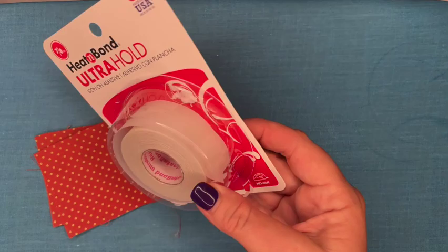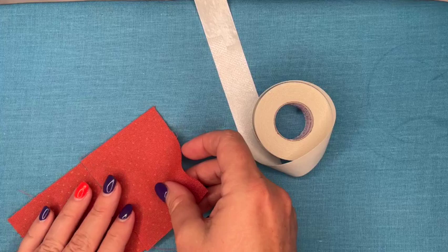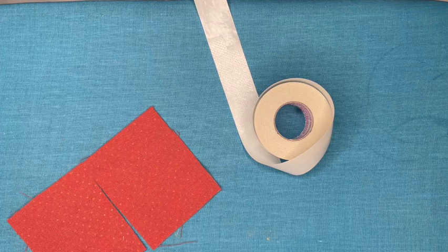Now I've got this new product I wanted to talk about — it's called Heat and Bond Ultra Hold, and this is what we're going to be using for the rest of the project. Technically you could use this for everything we did in the beginning, but most of us have a glue gun and glue sticks, so I figured I'd show you how to do it both ways. I have a link in the description below — I am an Amazon affiliate for this product, and this product is under $3.